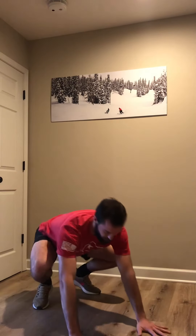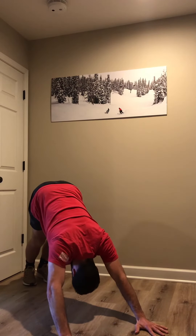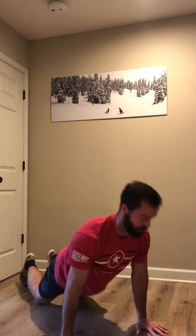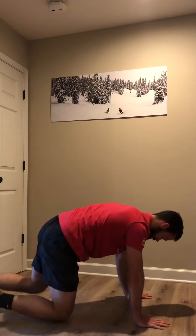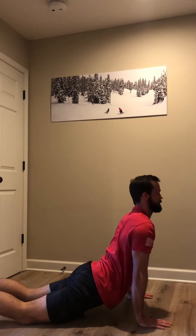Next, we've got downward dog to cobra. So we get into our yoga downward dog, and then we're coming in to cobra. Other side view — downward dog, and then to cobra.